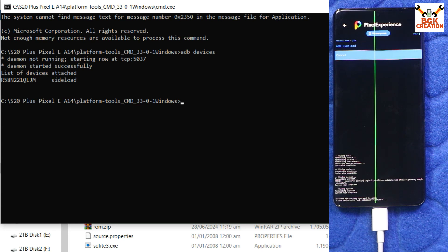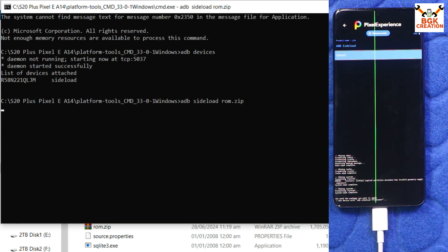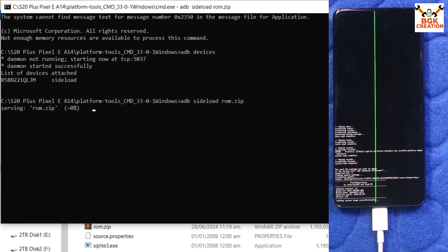The phone is confirmed in sideload mode. This ROM comes with Google apps pre-installed, so you do not need to install GApps separately. Now type the command: adb sideload rom.zip and press Enter. The ROM file will start transferring to the phone and will flash at the same time. Just wait for it to complete.